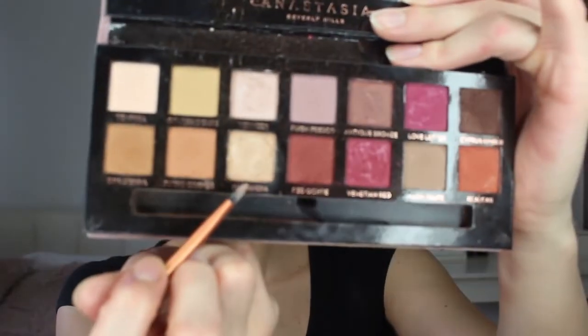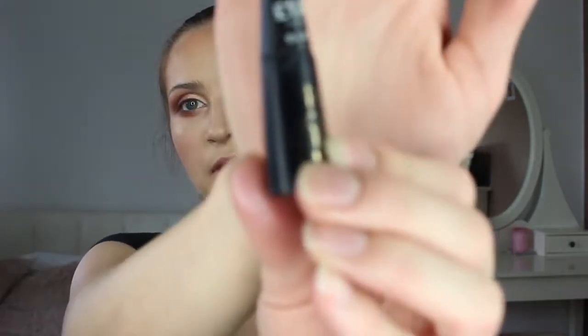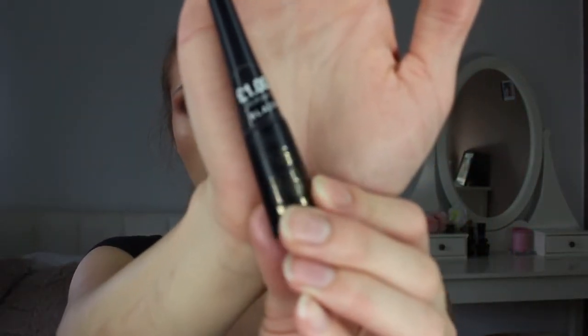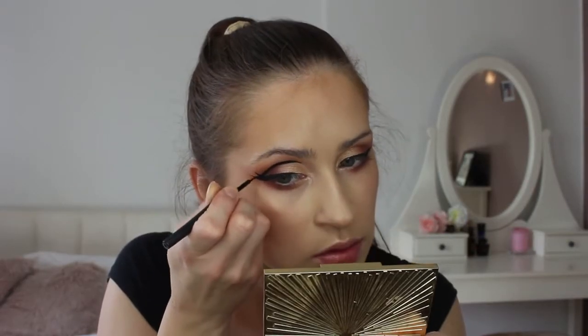I'm gonna do a quick cut crease and I'm gonna use this golden shade right here. Now I'm gonna take that same red shade and try to blend the cut crease in. I'm taking this eyeliner from Primark — it's so cheap and pigmented and I don't mind if I ruin it because it was only one pound! I'm gonna do a wing eyeliner, then I'm gonna start creating a line over my crease, and then start drawing like lashes. Now I'm gonna do a line under my bottom eyelashes as well.